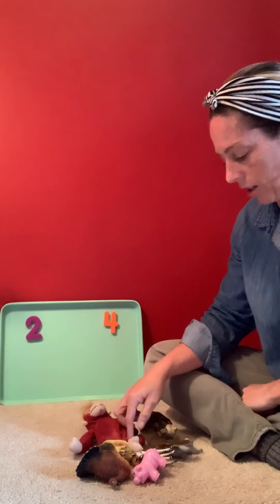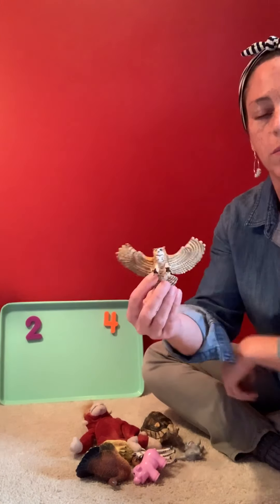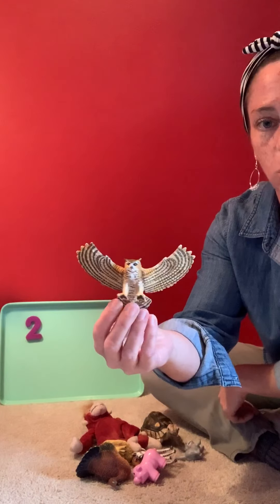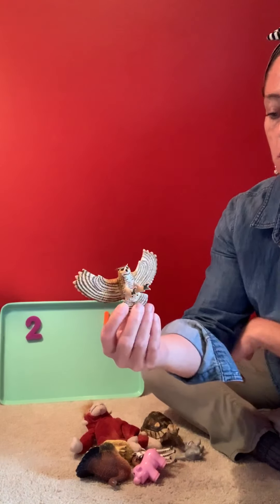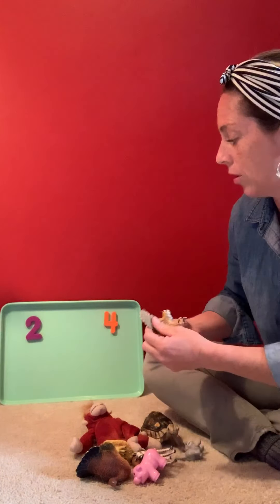So let's take a look here. I have a toy owl, and this toy owl has really big wings and only two feet. So we're gonna put the owl over here under the number two.